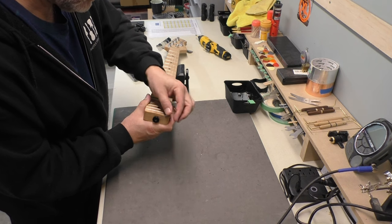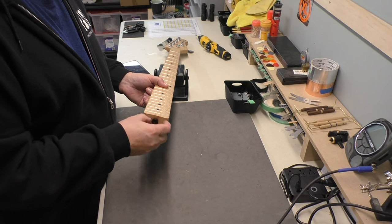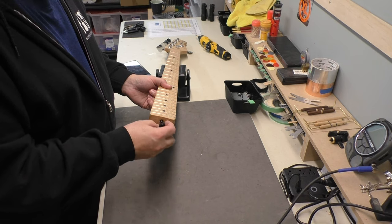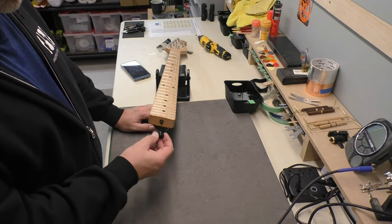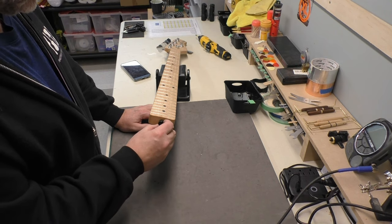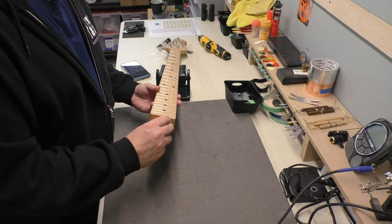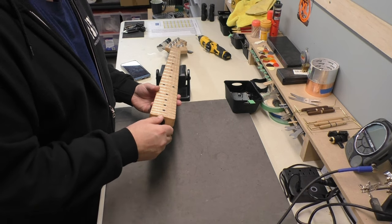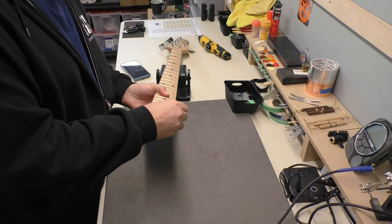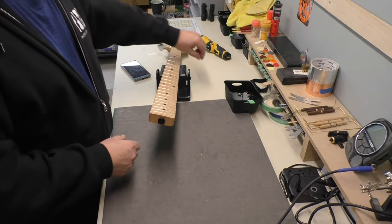This is a one-way truss rod, which is unusual for this style. It definitely came off. So I'm going to turn it until I just start to feel some tension on it — which is right about there. That's where I start to feel tension and it moves. Just where it starts. I have to check and see how straight the neck is.